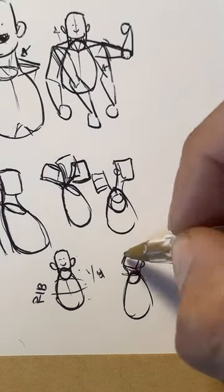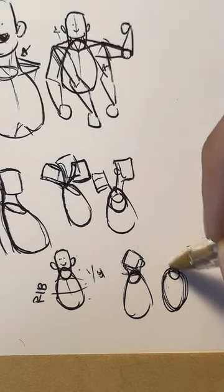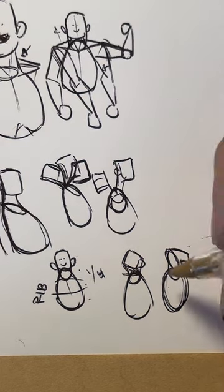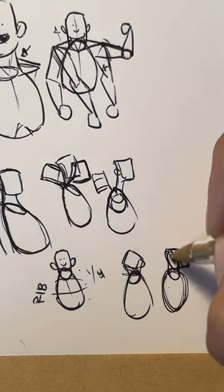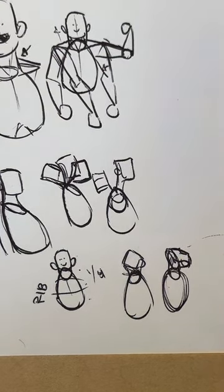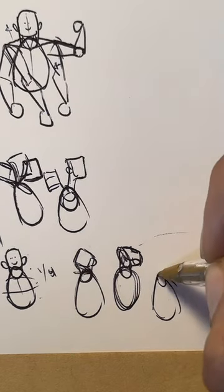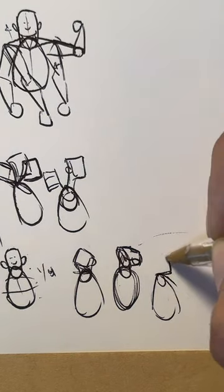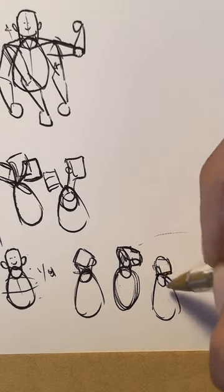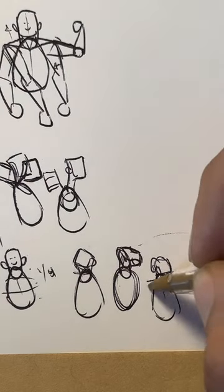If you rotate it up, you have essentially your jawline. You're going to do that and you essentially have your jawline even for harder situations. When you're looking up and stuff, it's an interesting way to see it. From here, if you just draw a circle that's the same size, you get roughly the bottom part of your jaw, and you can progress to the next part of the body.